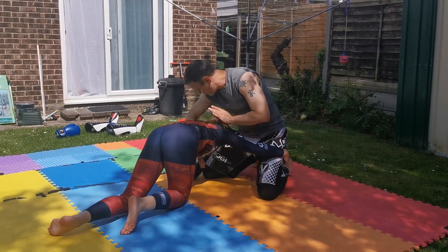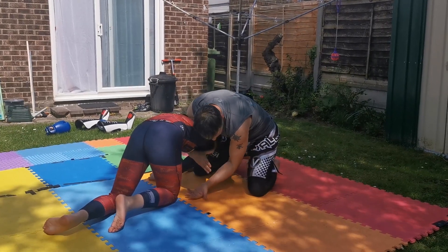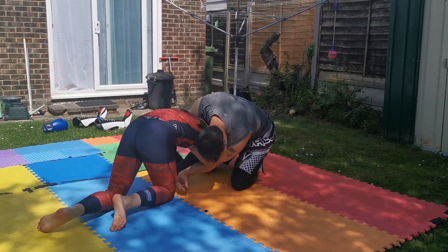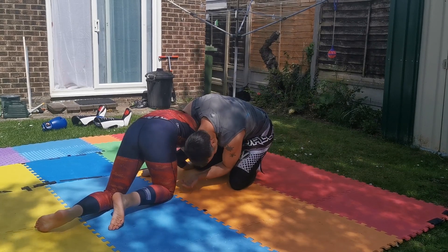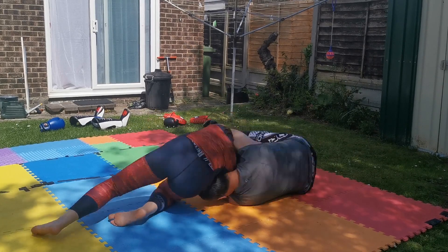Drop down here. This one is coming around the side of your neck. This one falls through here. Locking my arm. Head on the side. Arm here. Make sure the head is here. And roll through.